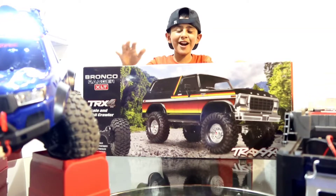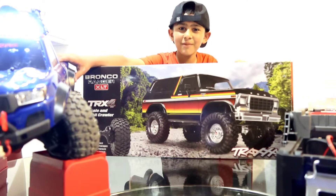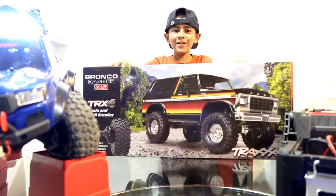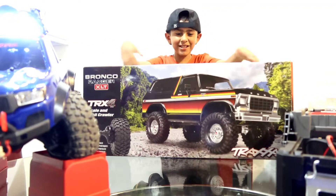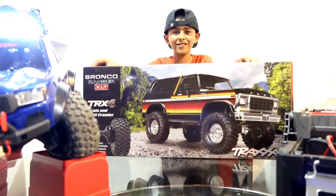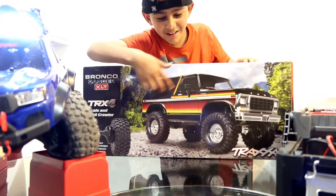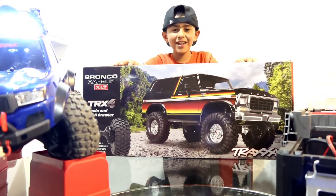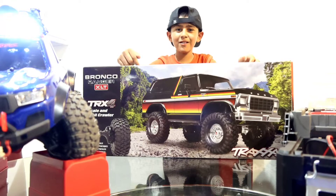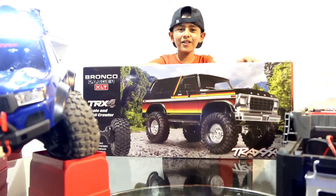Hi guys, welcome back to my channel. I know you guys were waiting for me to go crawl, but guess what — my dad just bought himself a crawler. This is the Bronco Ranger XLT and it's a crawler truck. Doesn't it look sick? We're gonna unbox it right now, and tomorrow we're gonna take this truck and my truck out on a trail.